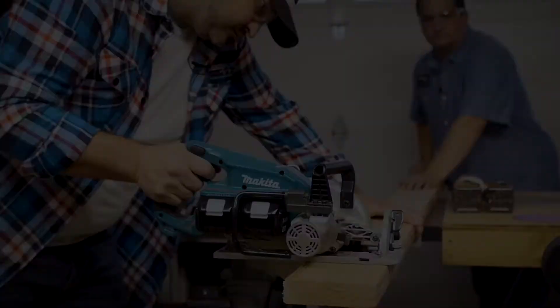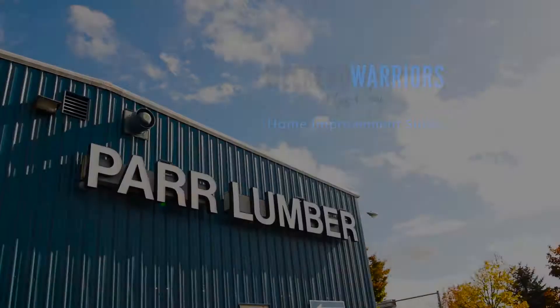Tony and Cory here, your Weekend Warriors. We're back on our Trex deck project, and today we're talking about framing. The last time we were out here, the old deck had just been removed and this was all bare, just waiting for this amazing piece of art to be built out here.